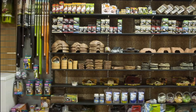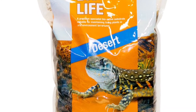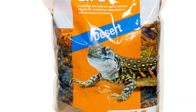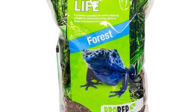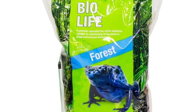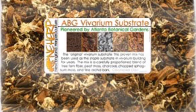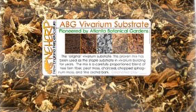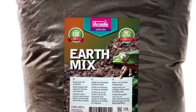When it comes to buying substrates for a bioactive enclosure, there are actually a couple of options. ProRep make the BioLife range, which I've not tested and haven't read many reviews on, so whether it works or not I'm not sure — but they are a decent company, so it's definitely an option. In America, you have the Atlanta Biological Gardens mix, or ABG mix, so if you're in America that's definitely one to check out. And my personal choice is the Arcadia Earth Mix substrates.